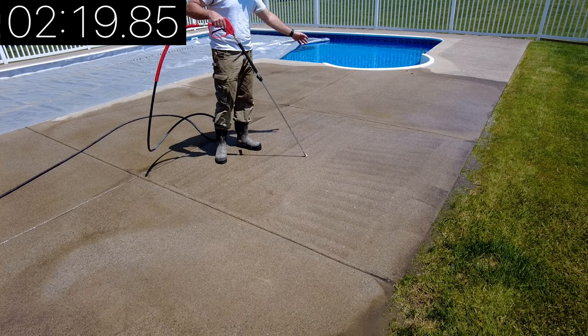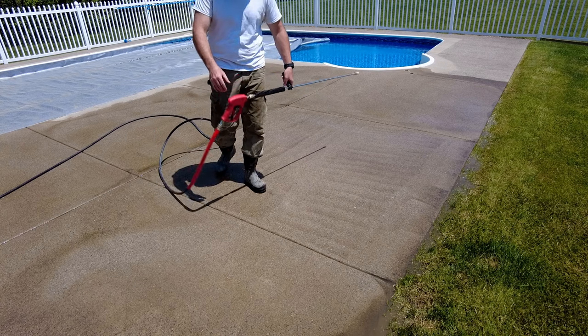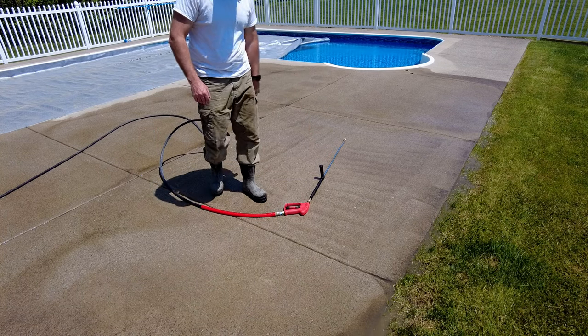So I'm just going to end up hitting this with the floor cleaner anyway. I'm going to switch back over, put the floor cleaner back on, and we'll get back to it.